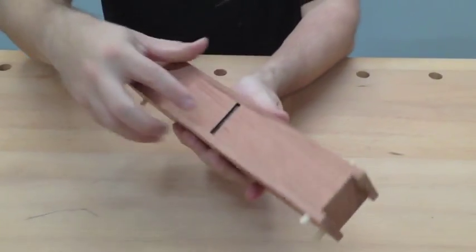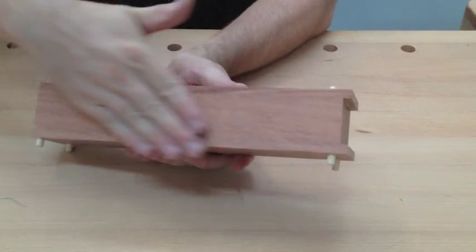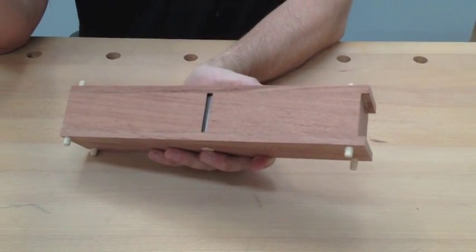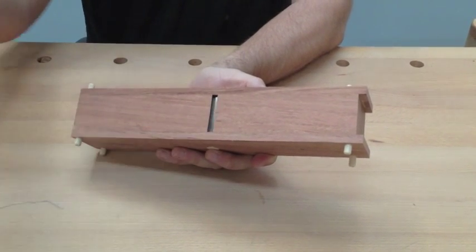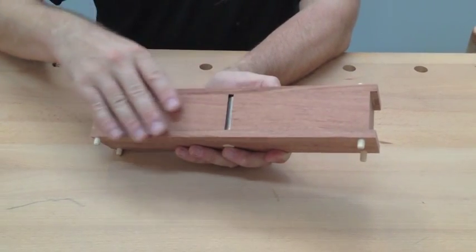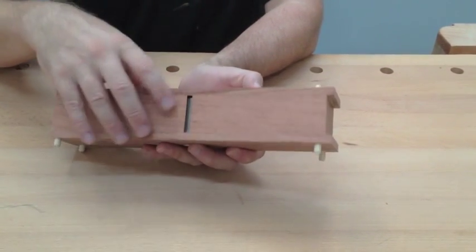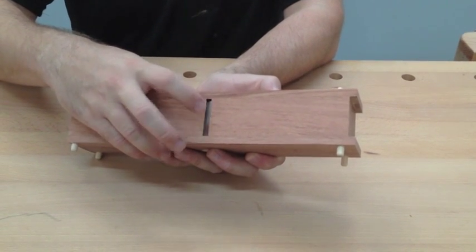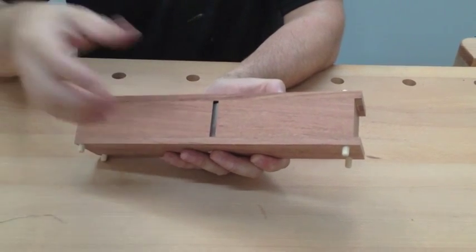Now we're going to smooth the bottom. We're not all the way there yet, so we're going to smooth the bottom here. I'm going to use 100 grit sandpaper on a flat surface — it can be your workbench if it's very flat; I'm using the jointer bed, which is extremely flat. Just go back and forth, back and forth, and keep checking to see whether or not your blade will come through. We're looking for the blade to just barely stick out. I'm going to be at the sanding for a little bit — that's really the hard part of this.